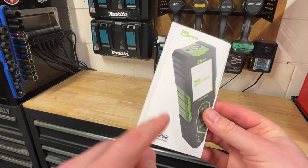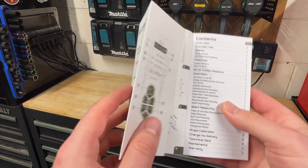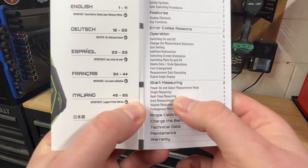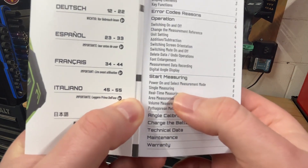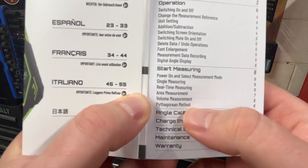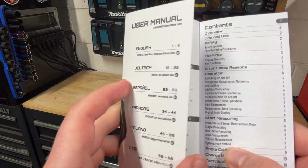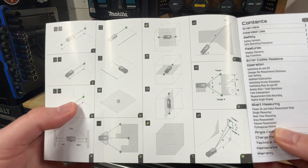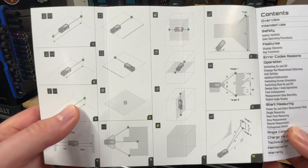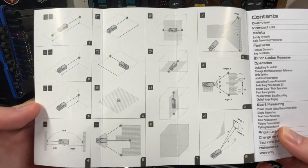Before we go any farther, definitely save your manual if you buy one of these — there is a lot of stuff in here. If you're looking for measurements right off the bat, it's pretty simple. You've got power on, select your measurement mode — you've got single measurement, real-time measurement, area measurement, volume measurement, and a Pythagorean method. This is kind of your quick guide to tell you exactly what you're doing. It's pretty wild what this thing can actually do.